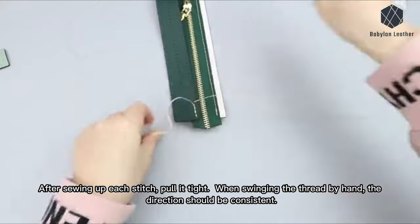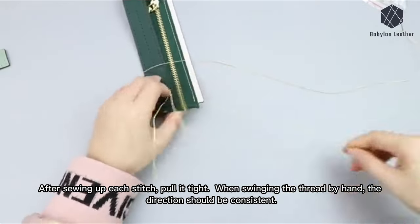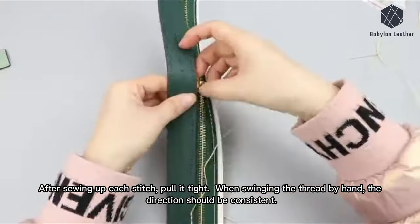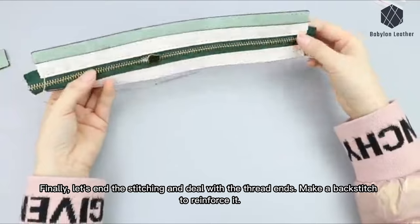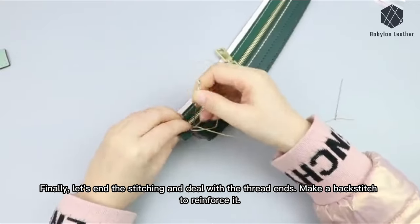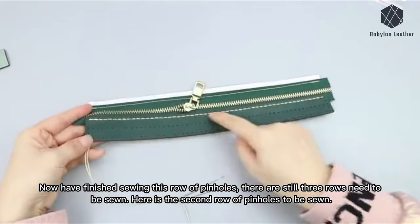After sewing up each stitch, pull it tight. When swinging the thread by hand, the direction should be consistent. Finally, let's end the stitching and deal with the thread ends. Make a backstitch to reinforce it. Now let both needles come out on the material's back side. Let's check the sewn-up effect — we have now finished sewing this row of pinholes.